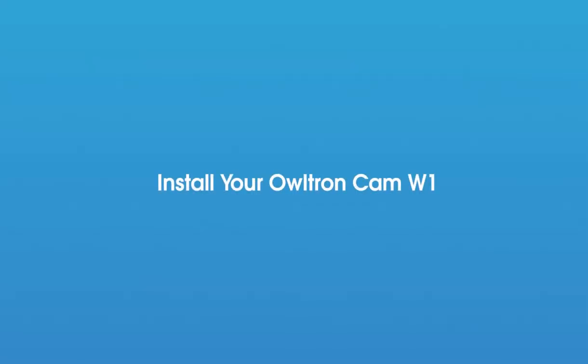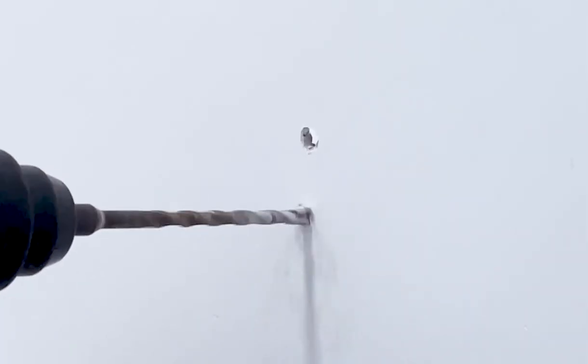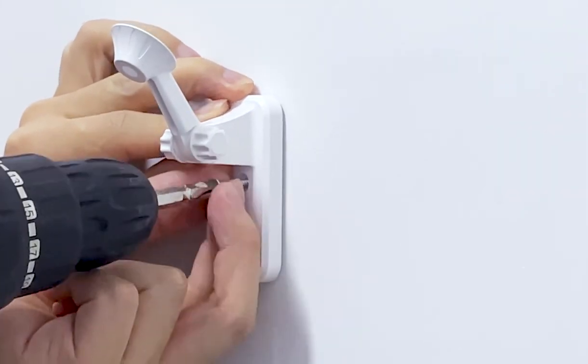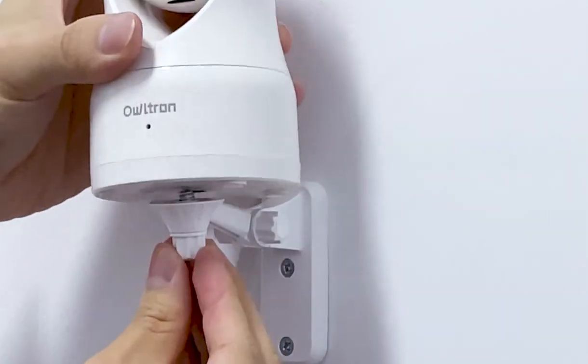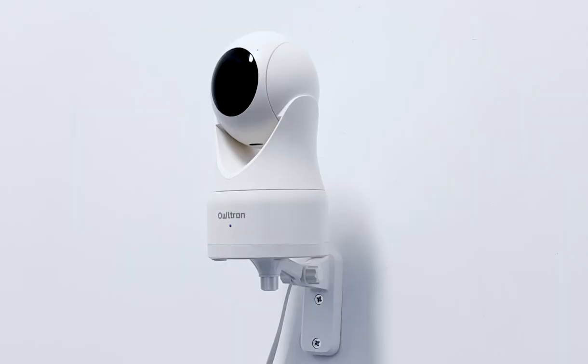Now we move to the final step: install your Altran Cam W1. Before you begin mounting on the wall, take the time to place your camera in the desired position and mark it. Then use the drill to create two holes on the marks and put the wall anchors into them. After that, put the holder on the wall and insert the screws into the holes. Next, place the bottom of the camera on the holder and tilt it. Now the installation is finished — congratulations!